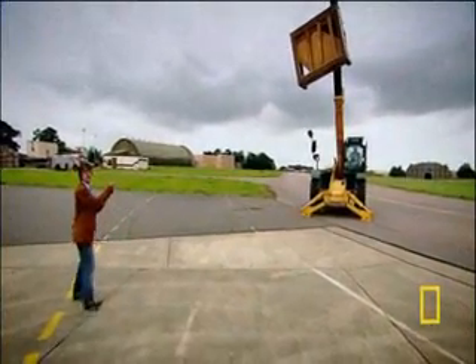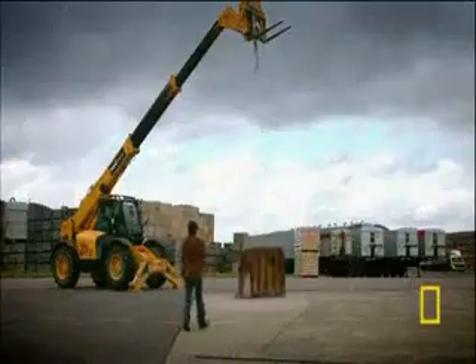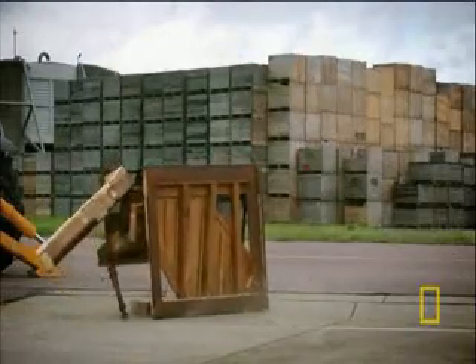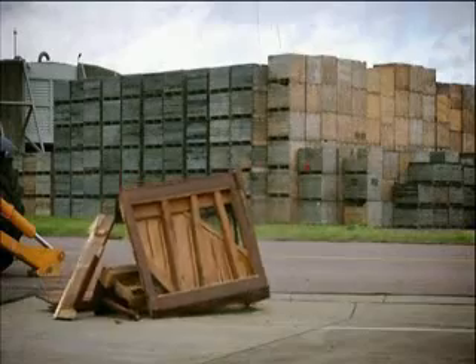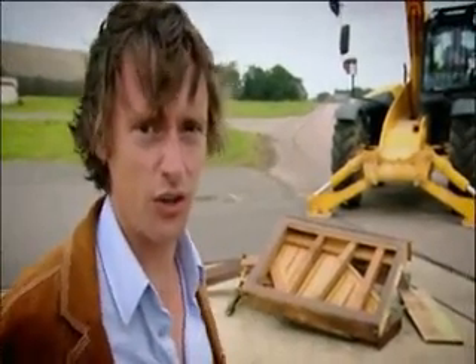We watch to see what happens when it lands. So here we go. Stand clear. That was not a good landing.